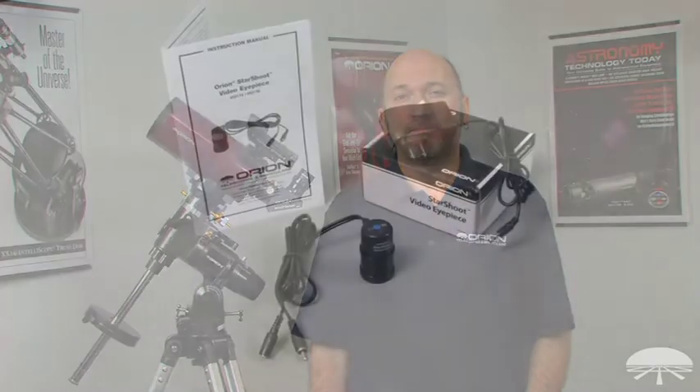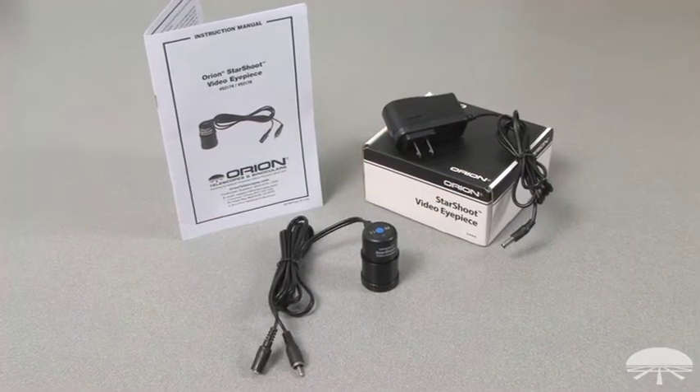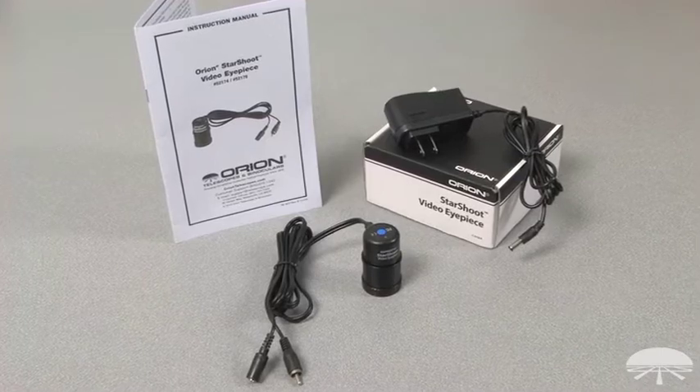Hi, my name is Mark and I work for Orion Telescopes and Binoculars. Today we'll be taking a look at the Orion Starshoot video eyepiece, a fun and easy to use accessory that can display images from your telescope to any viewing device such as a TV or camcorder. Inside the box you will find the Orion Starshoot video eyepiece, manual, and power adapter.